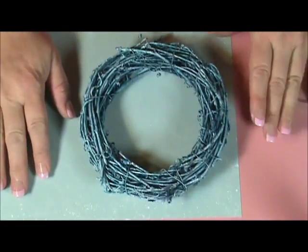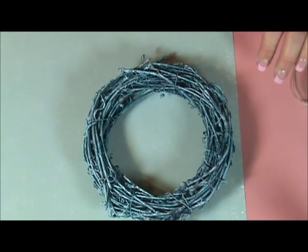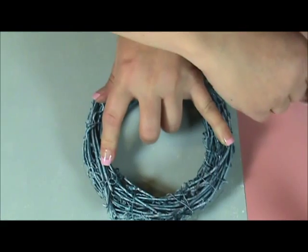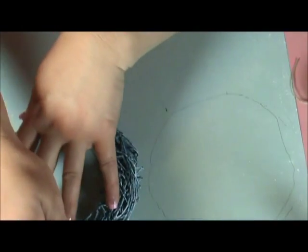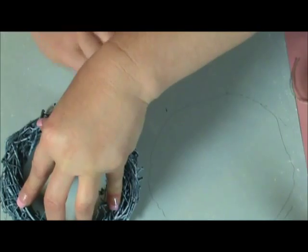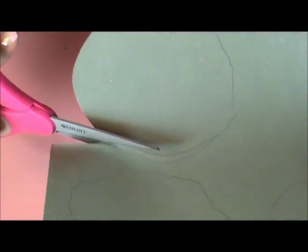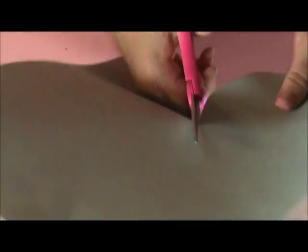The first thing you're going to do is take one of your wreaths and just center it on your paper, then take a pencil or a pen and trace around it. This one's a little smaller, so I'm going to do the same thing and trace around it. You're going to need scissors to cut out these shapes — cut on the inside line and go ahead and cut all of these out.